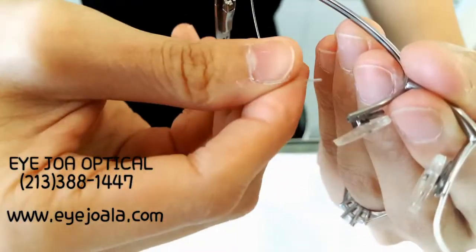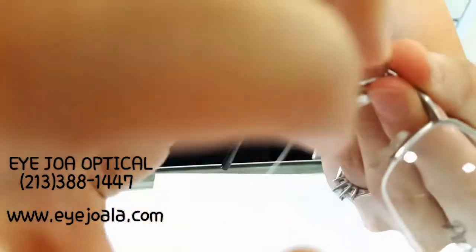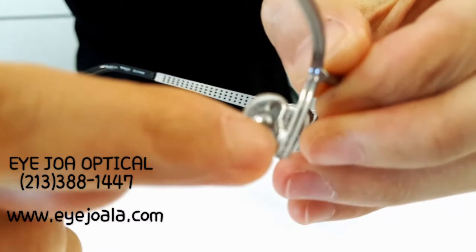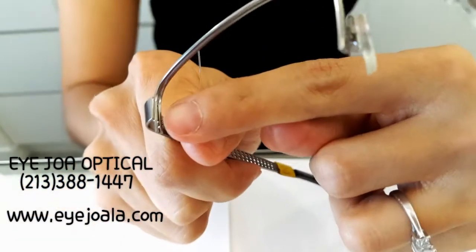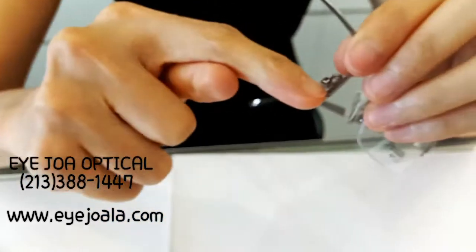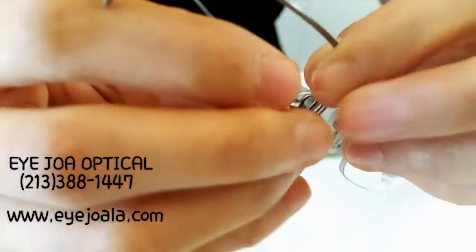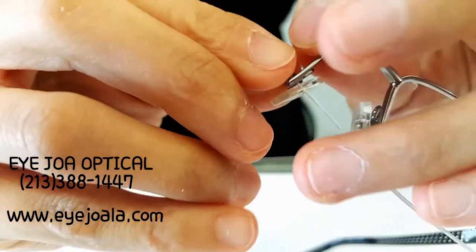Remember these steps when you put it in: from down, outside, up, inside. Because there are two holes inside the frame, and there are two holes inside the frame here too. You want to use the bottom hole and push it in.